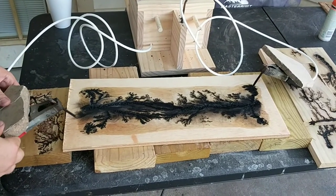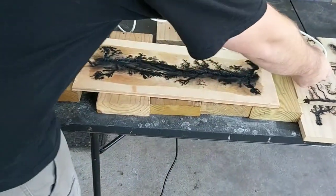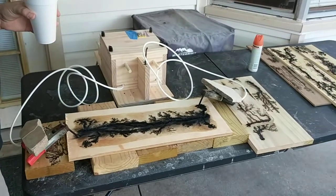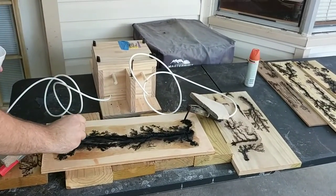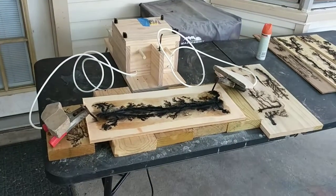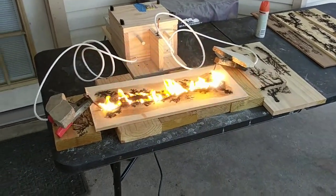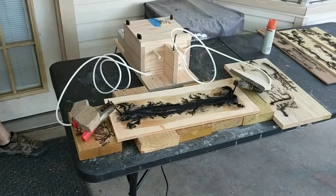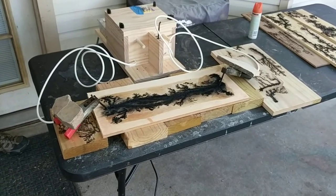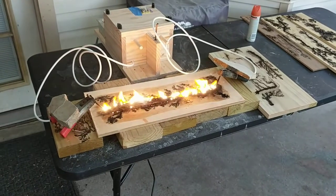You wanna hit it maybe one more time in the middle? Like right there — stick it right here. This is one more time across the middle to make the channel a little deeper. And then we'll clean it up and I'll show you guys the finished product. Oh, that looks nice — it's getting some little details too.